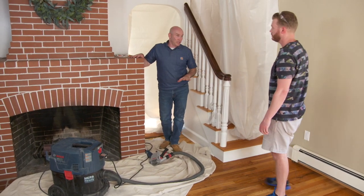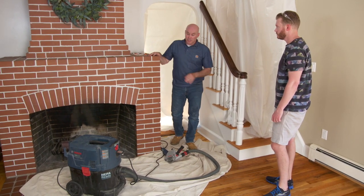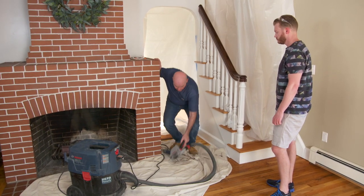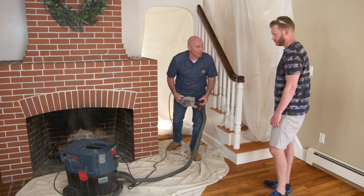What we're going to do here is we're going to cause a little dust when we take this brick out. You can see that I have a HEPA vac which sucks up all the dust. We have a grinder which is adapted to that HEPA vac, and that's what's going to suck in all the dust.